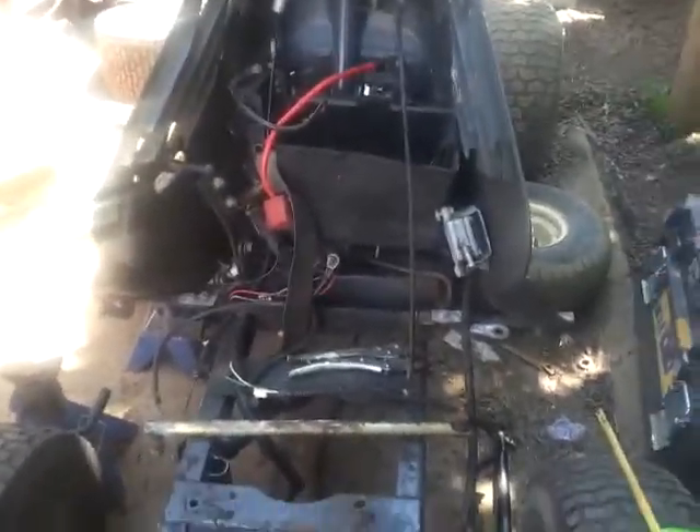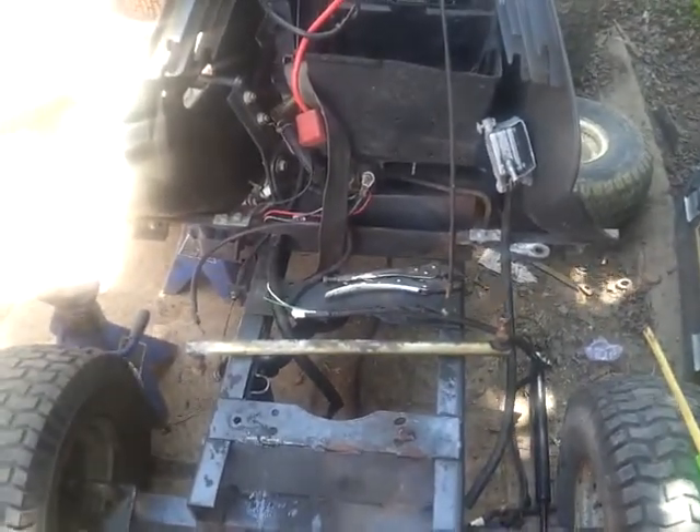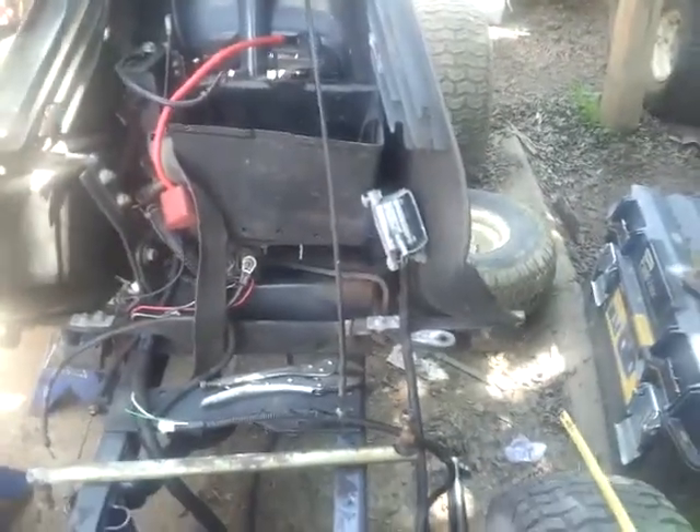Hey everyone, Renwick Bryan here. The final heights are in on the Kubota. The front end is sitting approximately 5 inches from the ground — that's to the underside of the frame, just back in here — and the back end to the trailer hitch is 6 inches.